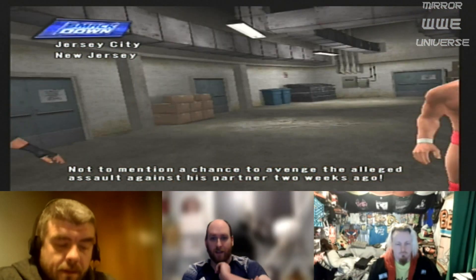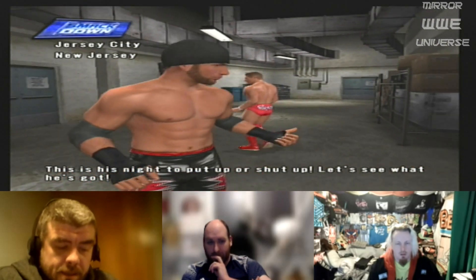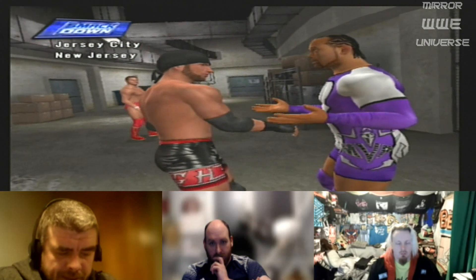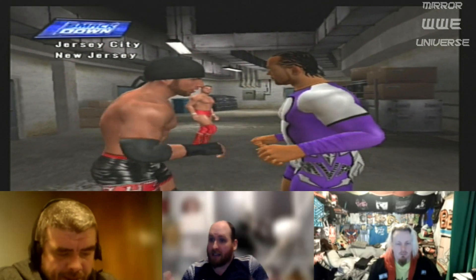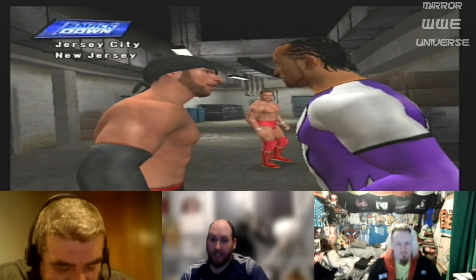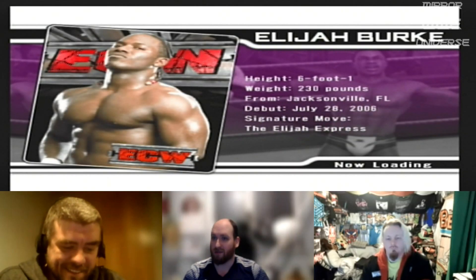Against his partner two weeks ago this was his night to put over — what the fuck is going on here? Are you a face now? These are super tweener moments that just happen randomly — it's all these people involved in mini feuds with random cutscenes to fill airtime while the commentary team chats.